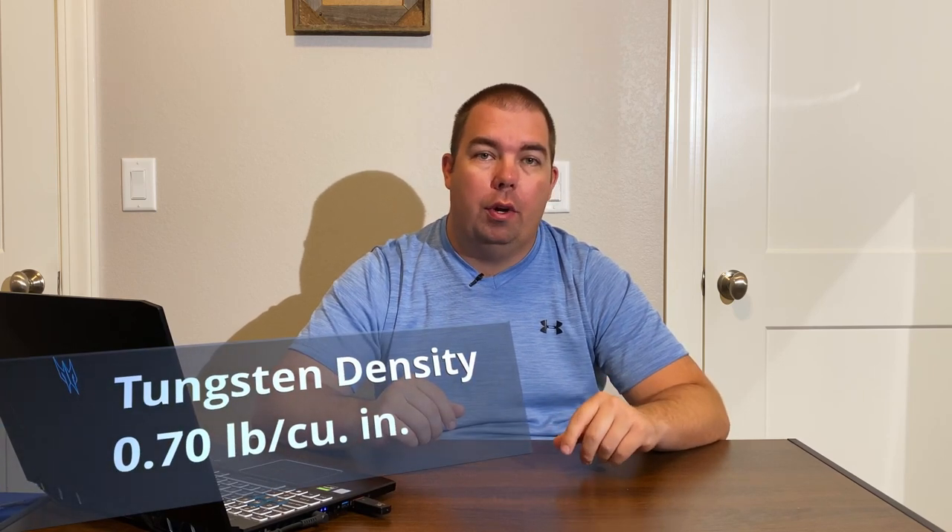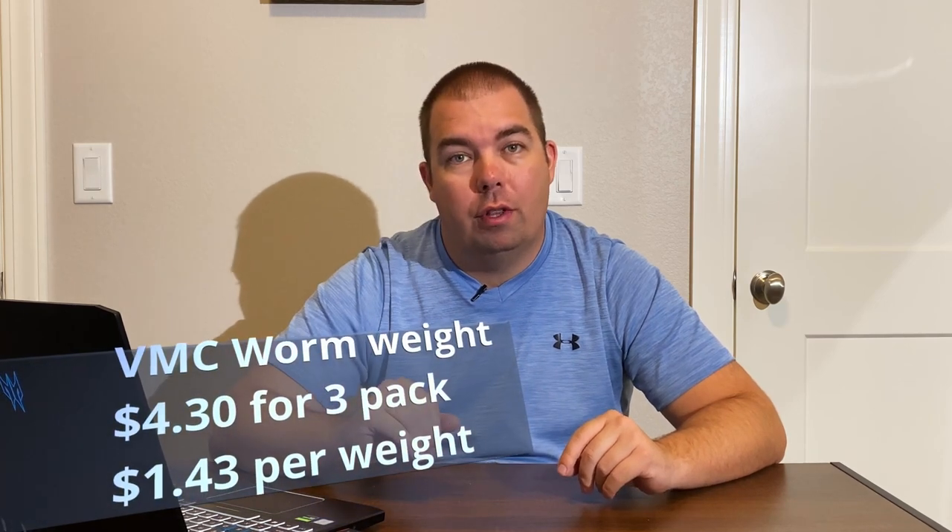You can mold them, you can even melt them down if you needed to. Now tungsten on the other hand is a lot more dense than lead. It has a density of 0.7 pounds per cubic inch, compared to lead's 0.4 pounds per cubic inch. So it's almost twice as dense, meaning you need half the volume to make the same amount of weight. Tungsten is extremely expensive — a quarter-ounce three-pack is going to run you $4.30, which is $1.43 per weight, compared to 32 cents for lead. You can get almost five lead weights for one tungsten weight.